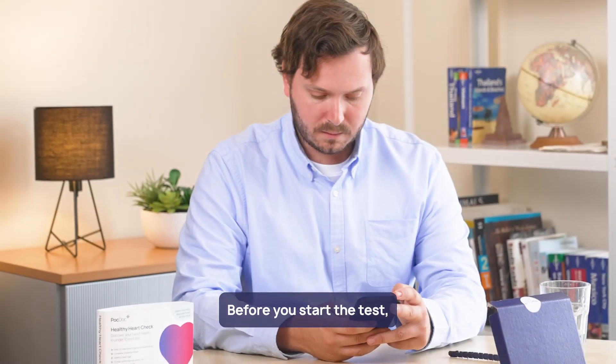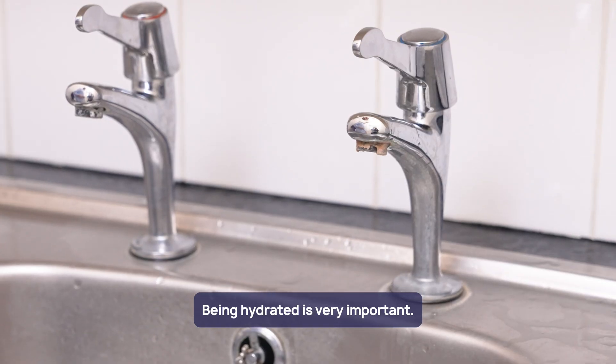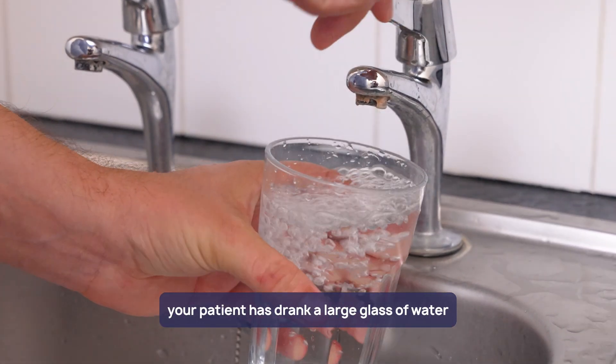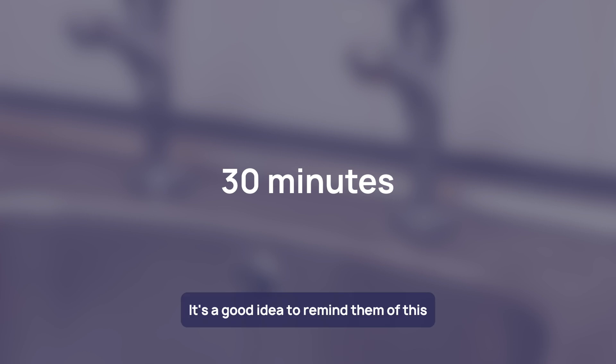Before you start the test, there are a few steps to get ready. Being hydrated is very important, so make sure your patient has drunk a large glass of water about 30 minutes before the test. It's a good idea to remind them of this when they book the test.